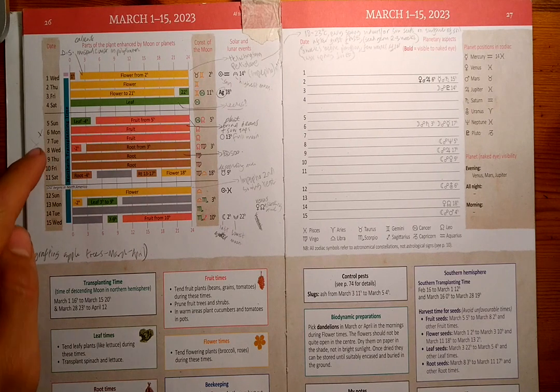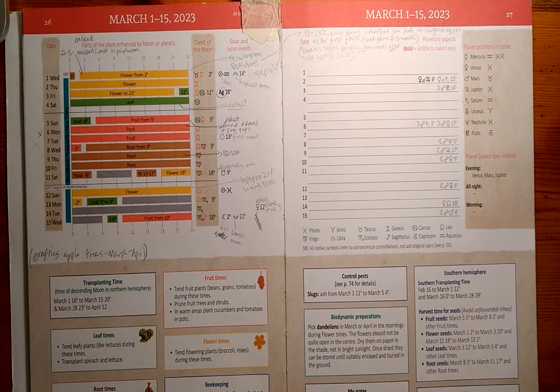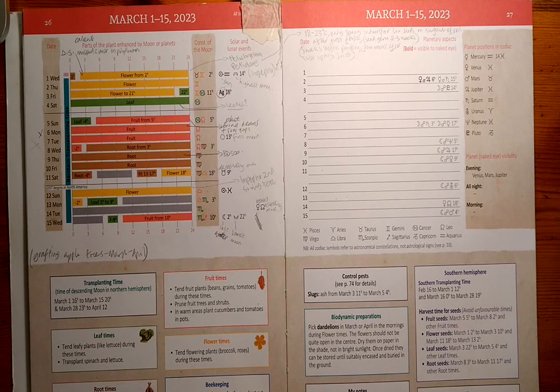Then from the 5th to the 7th is a fruit period, so it could be a good time to sow fruit veg such as broad beans and peas, as well as tomatoes, aubergines, peppers and chillies. We're also going to be planting out our broad beans after broad-forking the beds outside.